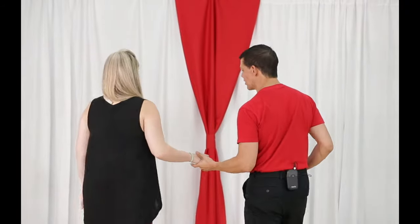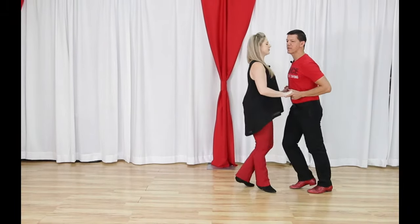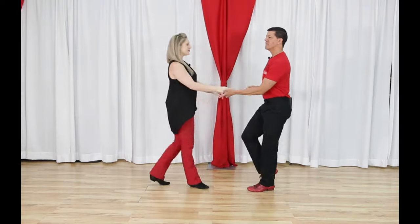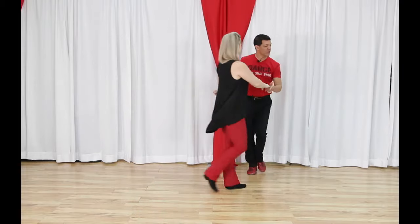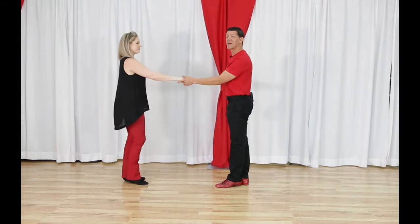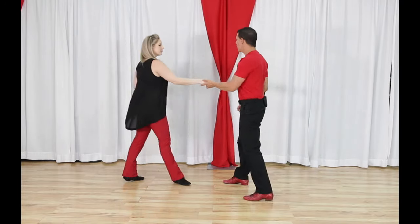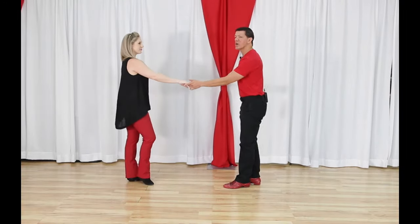The three patterns you need for basic west coast swing: first, the sugar push, also called the push break — counted as one, two, three-and-four, five-and-six. Next, the side pass — one, two, three-and-four, five-and-six — that's the left side pass. And the third pattern is the basic whip, an eight-count pattern: one, two, three-and-four, five, six, seven-and-eight.